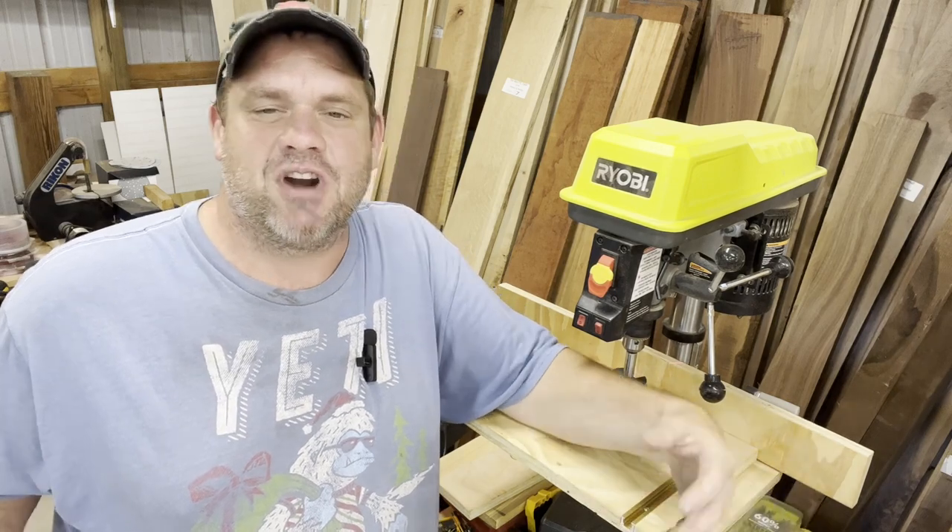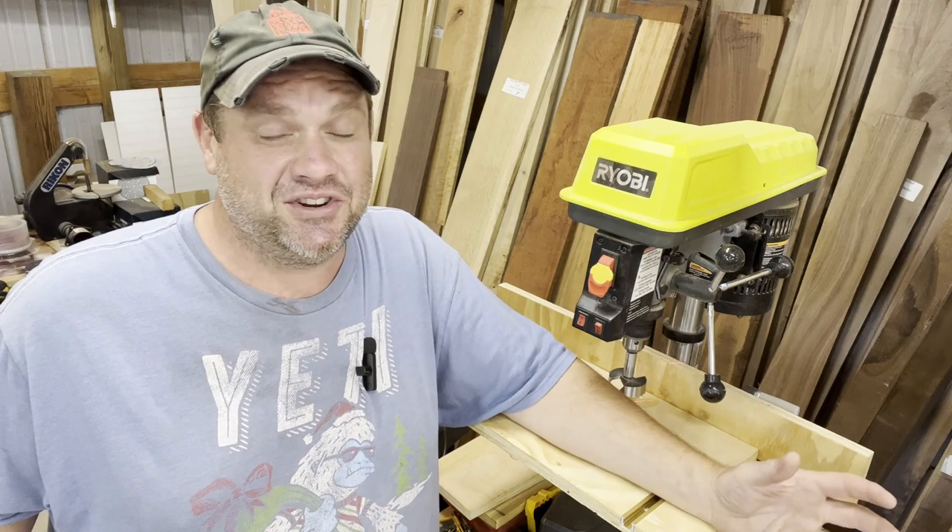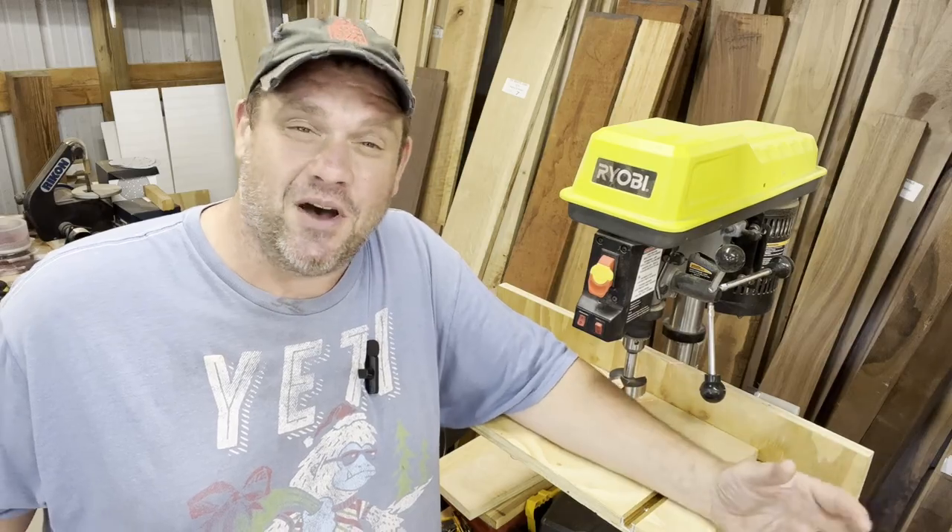Hi and welcome to Flindog Woodwork. This is Brian. Today we're going to take a look at the Ryobi Drill Press. You've probably seen this thing at Home Depot and wondered to yourself, is this thing any good? Will it do what I need it to do? Let's take a close look at it today from the perspective of a woodworker.